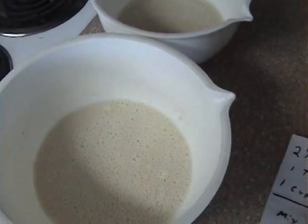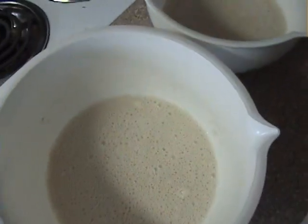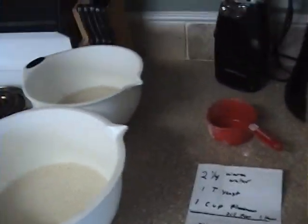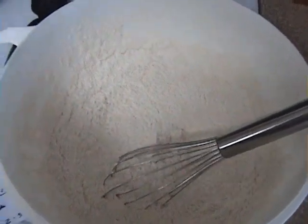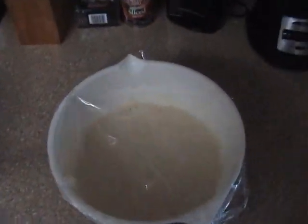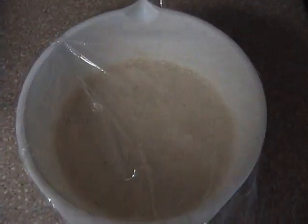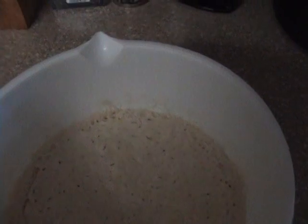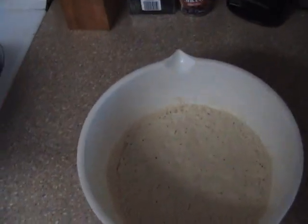I've got two bowls here because I'm making a double batch. All right, I'm back — I've got five cups of flour and two teaspoons of salt mixed in real good, and we're going to add that to our yeast mixture that's been set aside for an hour. Cover it with plastic wrap — you can see how it bubbled up really nice. The yeast is really working on that flour, and that's the whole secret.